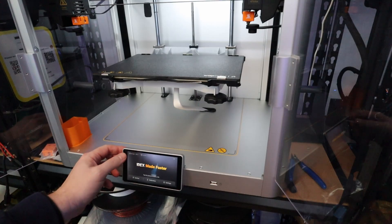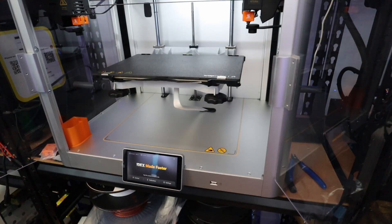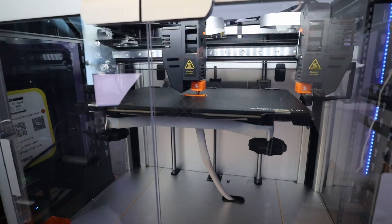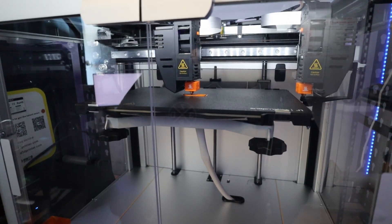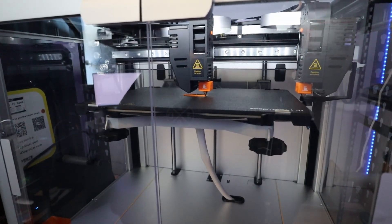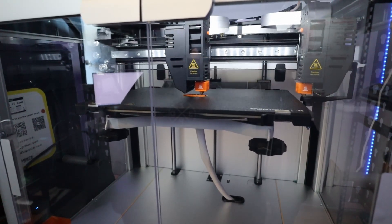So all set to start printing my first model. As you can see it is printing really fast — I didn't speed anything up, it is just how fast it is going. This is a test Benchy in default mode, just one Benchy being printed.